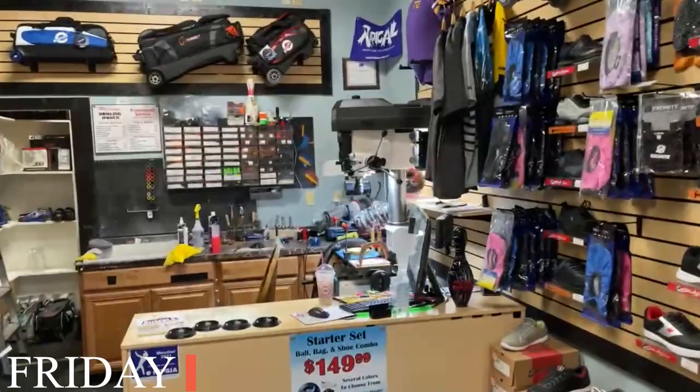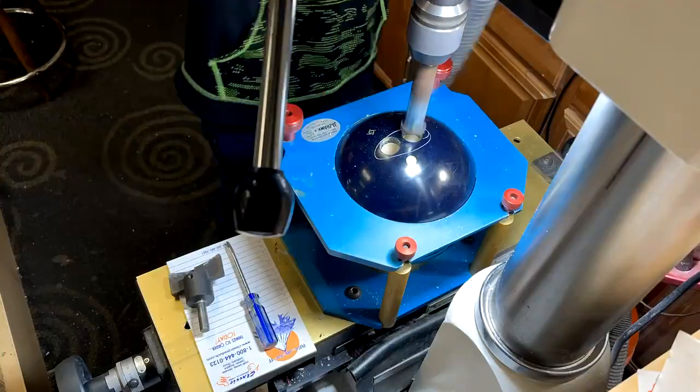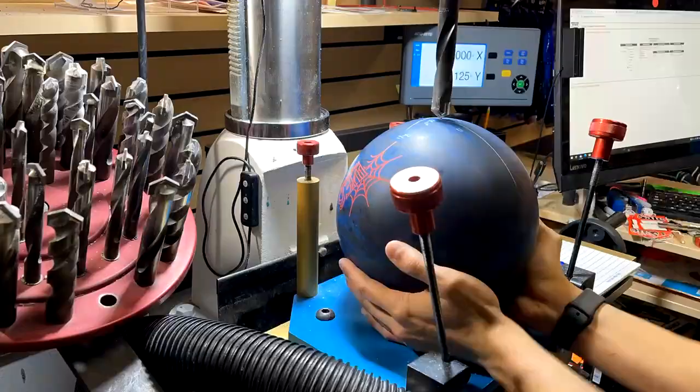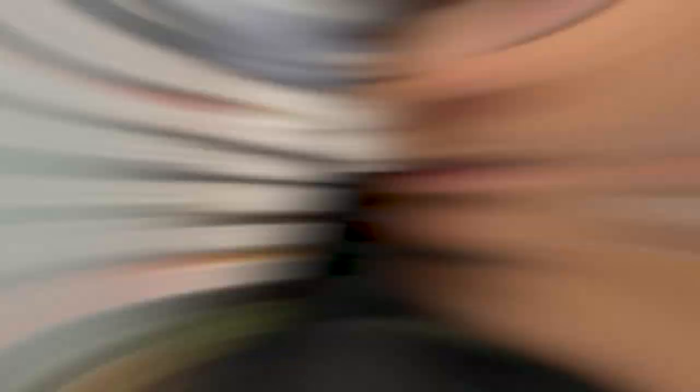It is Friday. We have a few people practicing. The shop is open and ready to go. The drink of choice today is a Baskin Robbins milkshake — A1 stuff right here. The drink is here. Looking good.